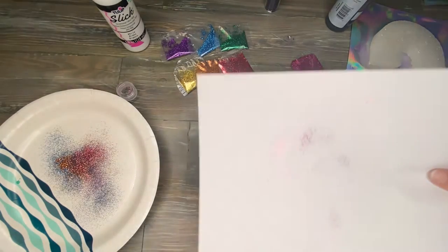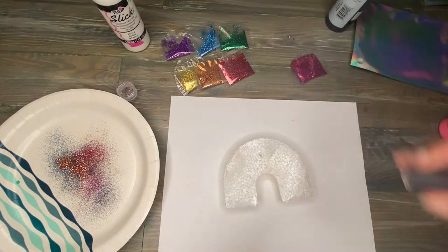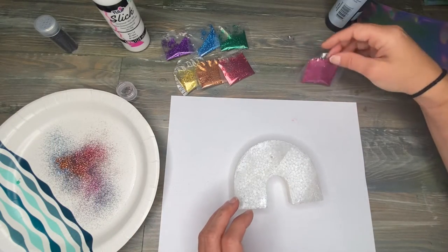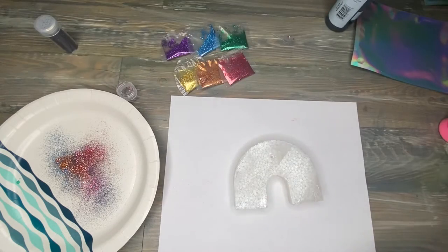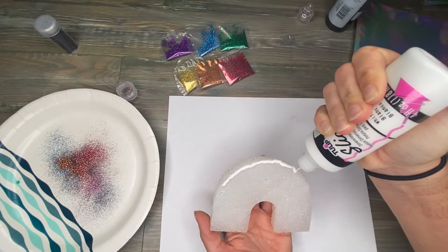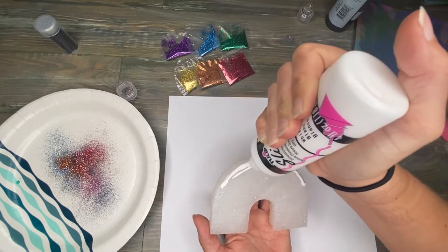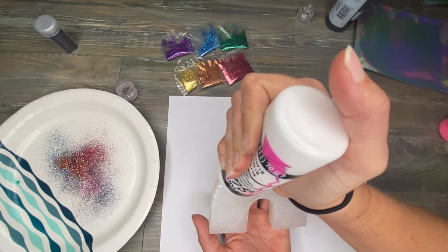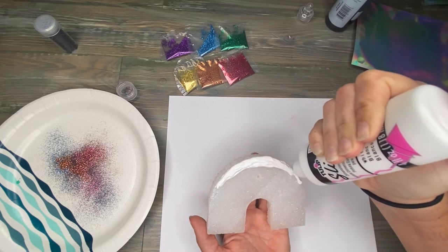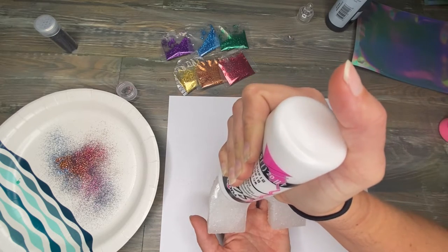Now this next one was a last-minute idea — a twist on a rainbow. Instead of making the rainbow different colors, we're going to do a rainbow drip. For this one I'm going to use white paint. Since it's arched, I want the drips to kind of start in the same area, so I'm leveling out the arch a little bit, and then I'm going to come through and add my globs.